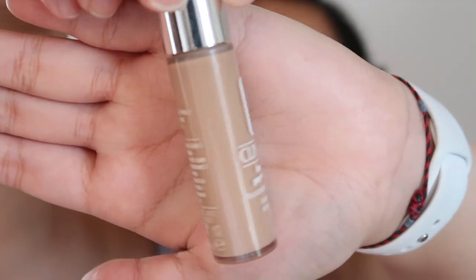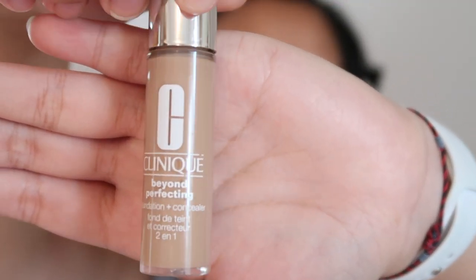The next thing I'm going to do is put on concealer. I don't ever put on foundation — I really just put on concealer. My colors don't really match me but I'm just gonna go with it and hope it oxidizes or something. I'm gonna go ahead and use this Clinique Beyond Perfecting Concealer and Foundation, which just gives me a little bit more coverage.